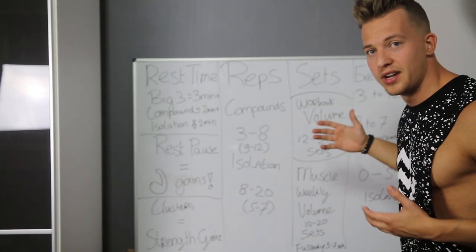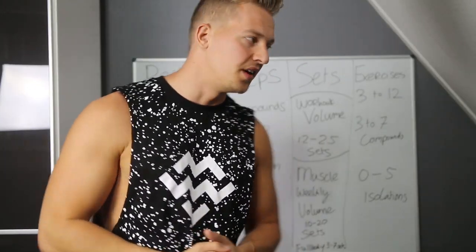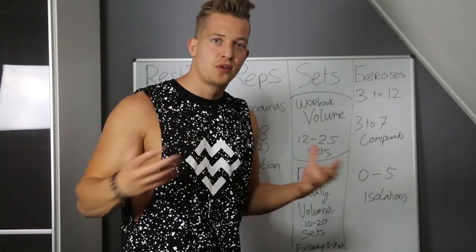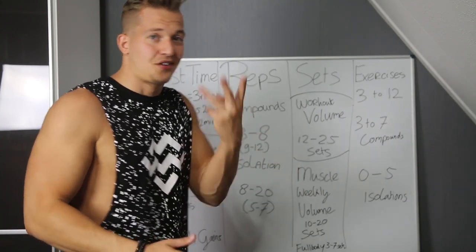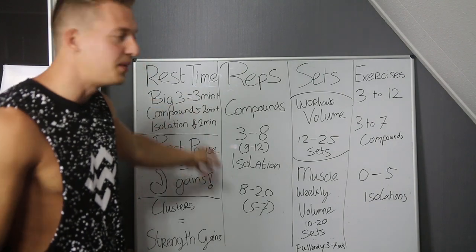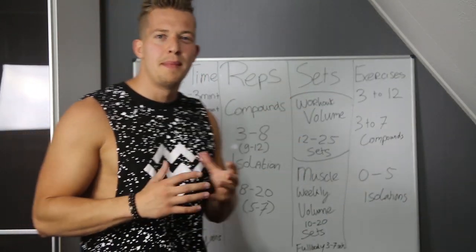Last subject — exercises. How many exercises in a training session? I wrote down three to a maximum of 12 exercises per session. This can differ based on training goal. If you're a powerlifter, keep it really simple — like three exercises, maybe only the big three, or one of the big three plus two accessory exercises. But keep it to a maximum of 12.